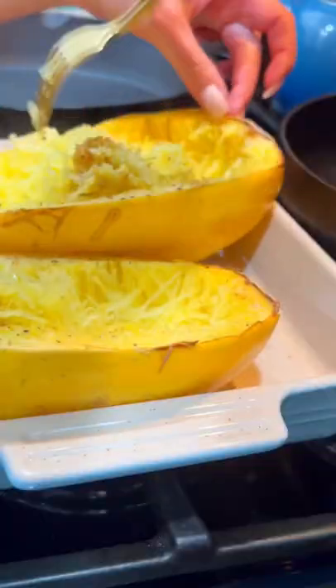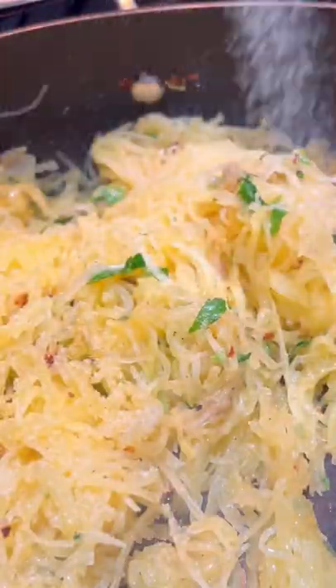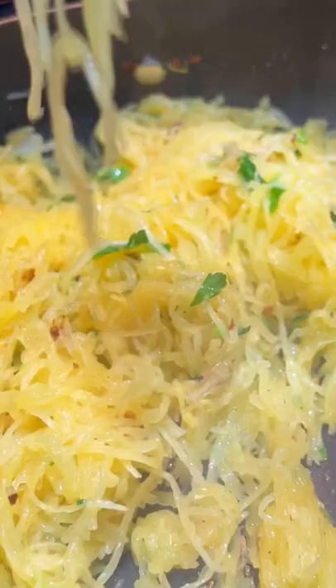And once those are cooked, use a fork to scrape the insides. Next, in a medium skillet, add some olive oil, garlic, parsley, and red pepper flakes. Throw the spaghetti squash back into the pan on medium-high heat, infusing with the garlic and red crushed pepper. The last seasonings I added were salt, black pepper, and garlic powder.